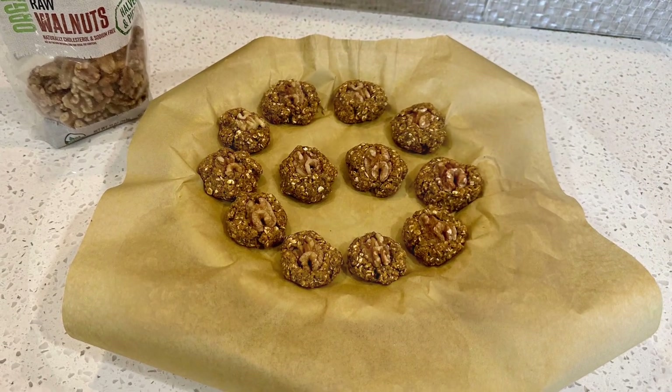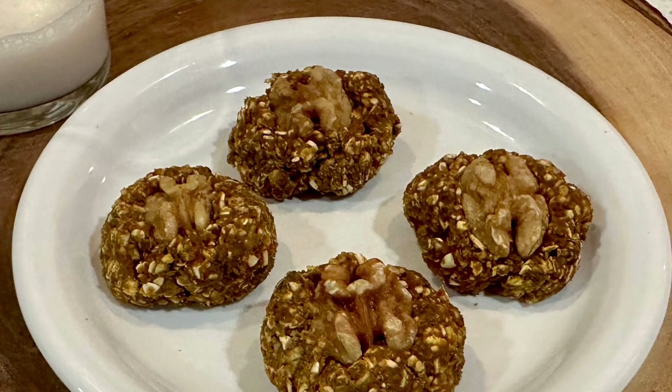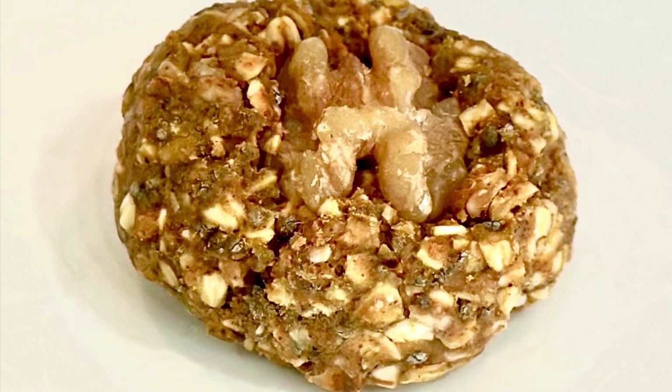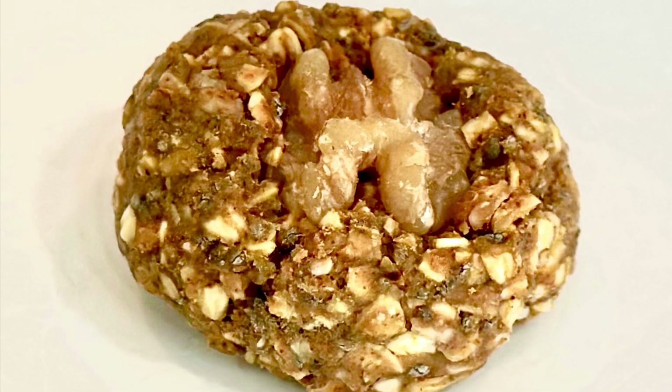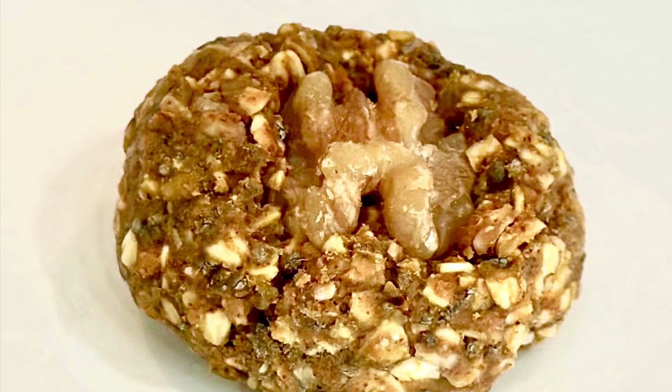You're going to be tempted to eat them, but don't yet. You need the flavors to mesh together, so put them into the refrigerator for at least 30 minutes — overnight is even better. So tell me, would you make these vegan protein-packed Powerballs? Let me know in the comments below.